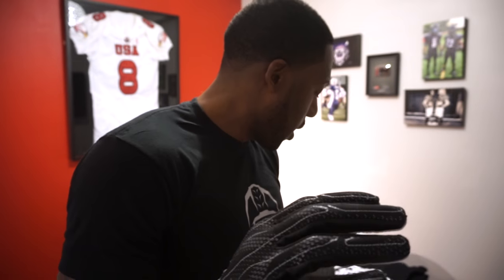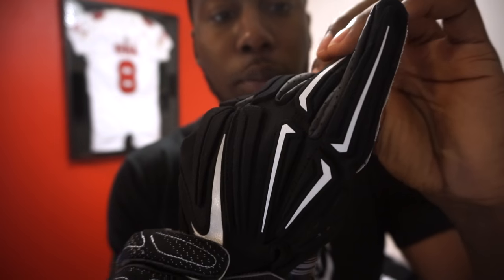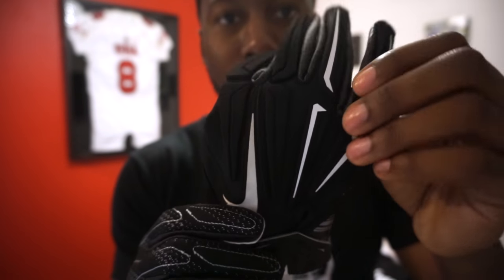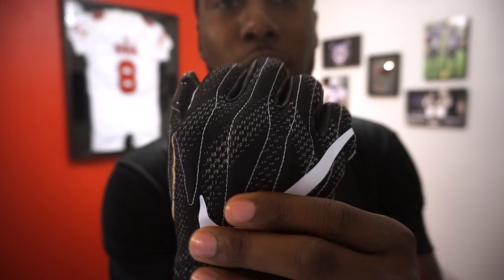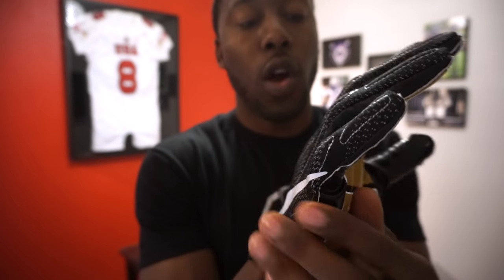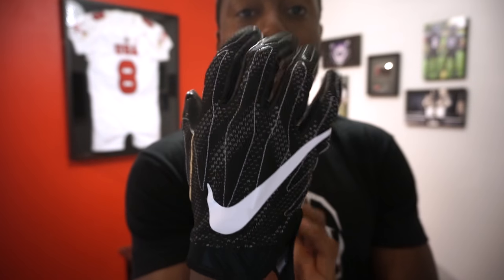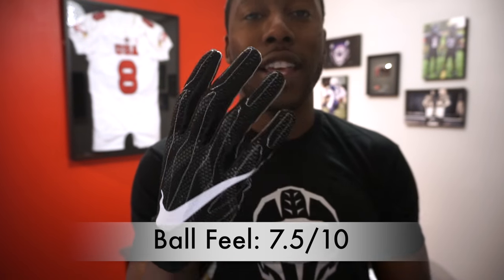The ball feel on this glove is slightly better than the Superbad 3.0s because it's a thinner glove. On the 3.0s, the padding was broken up where you bent your hand, which allowed for a better fit. This padding isn't broken up, but because it's thinner and more flexible, it flexes with your hand. Overall, because it's a bit thinner, you get slightly better ball feel — I gave it a 7.5 out of 10.